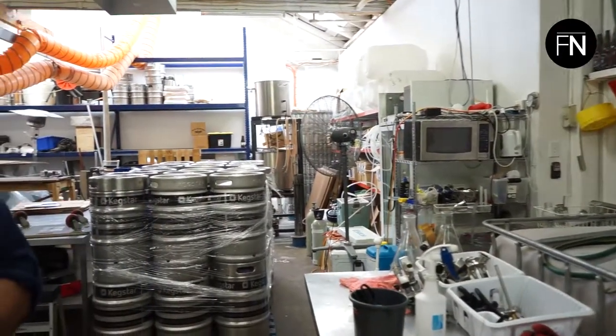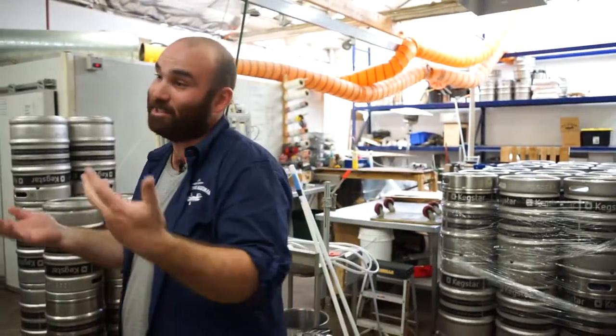Day to day it's work production — actually making the beer, a lot of cleaning, cleaning tanks, kegging beer, packaging beer, bottling beer, occasionally going out and selling and delivering beer, and drinking a bit of beer.